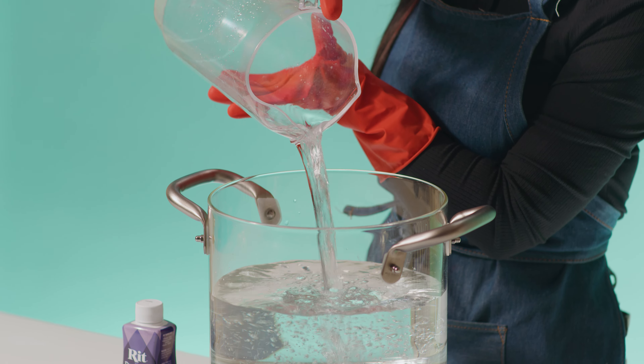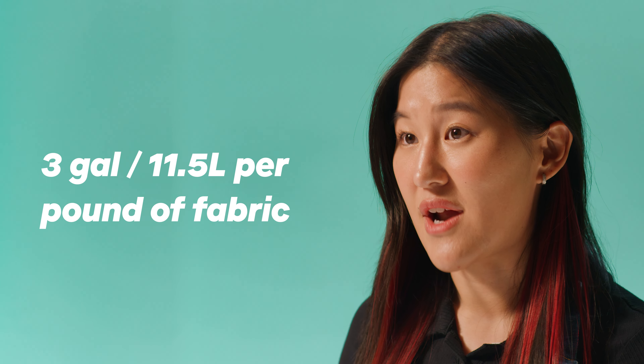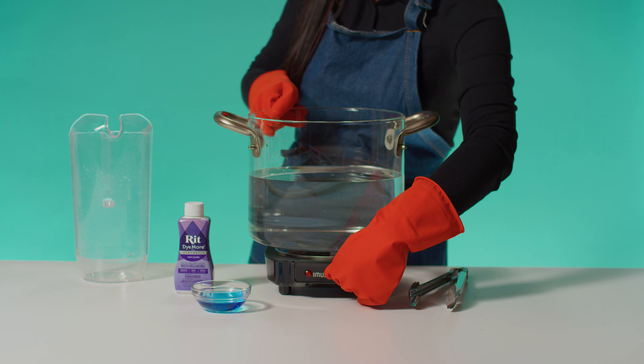Hey there, my name's Helena. I'm part of Ritz creative team and I'm here to show you how to dye using our Dye More for synthetics, made specifically for, you guessed it, synthetics.